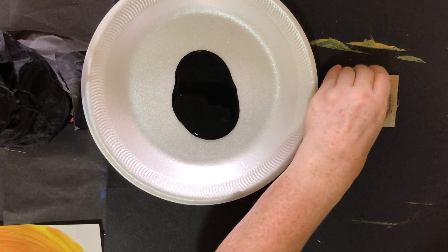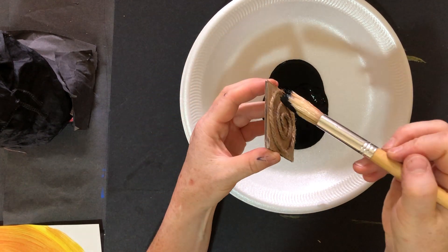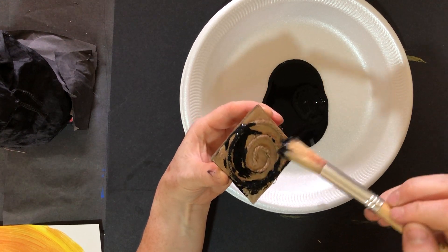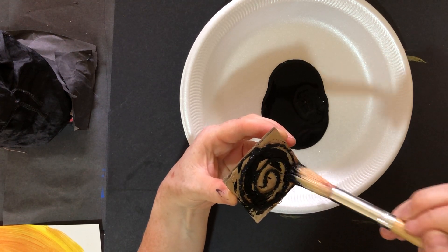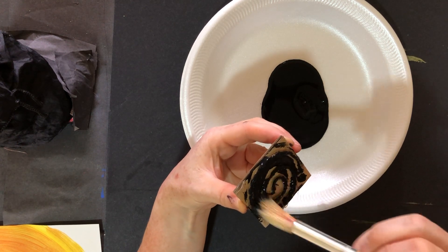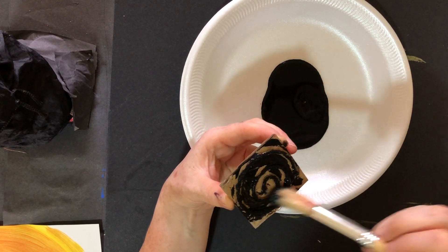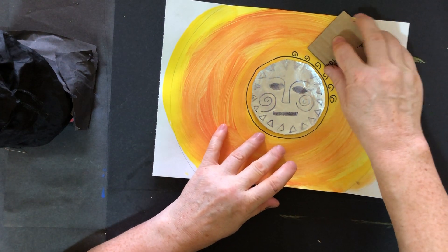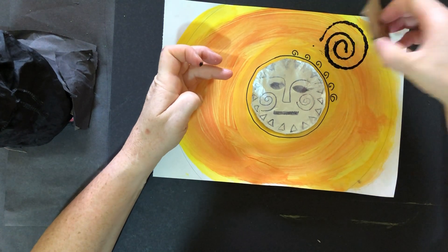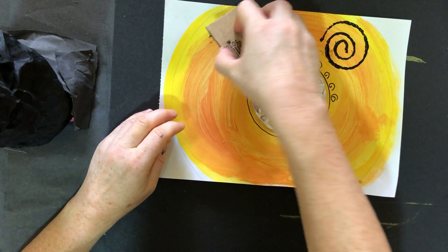So I take my spiral shape, dip my brush into the paint, and I'm just going to paint over that spiral shape. I'm going to copy the spiral shape onto my painting — remember, a print is when we make a copy of something. I've painted all of that spiral shape, move my paint out of the way, and now I can take my spiral shape, turn it over, press down nice and hard, and lift up — and it's made that print!